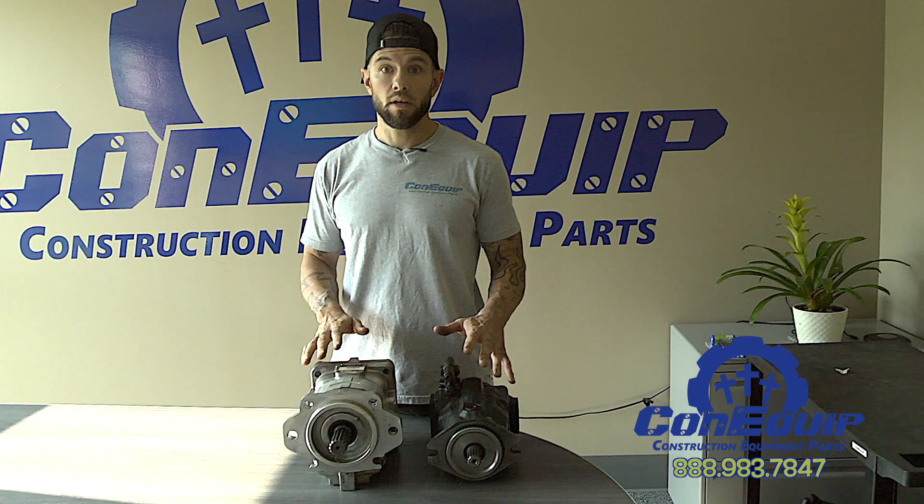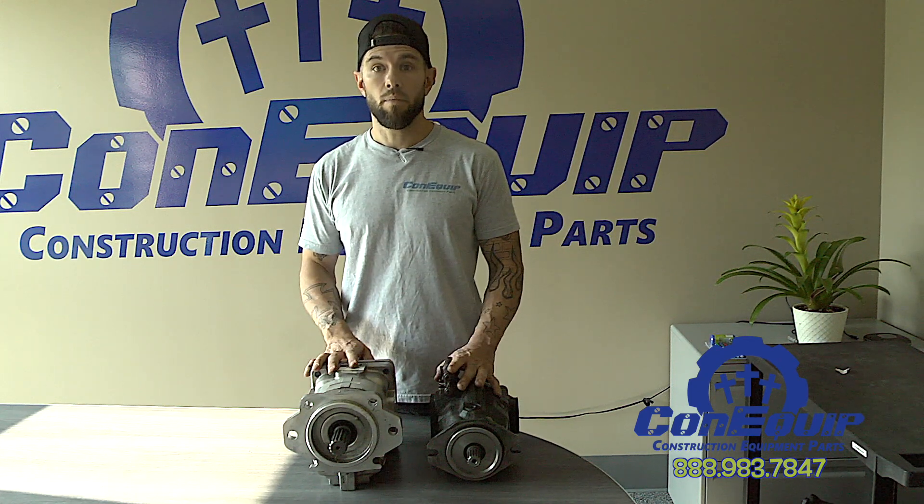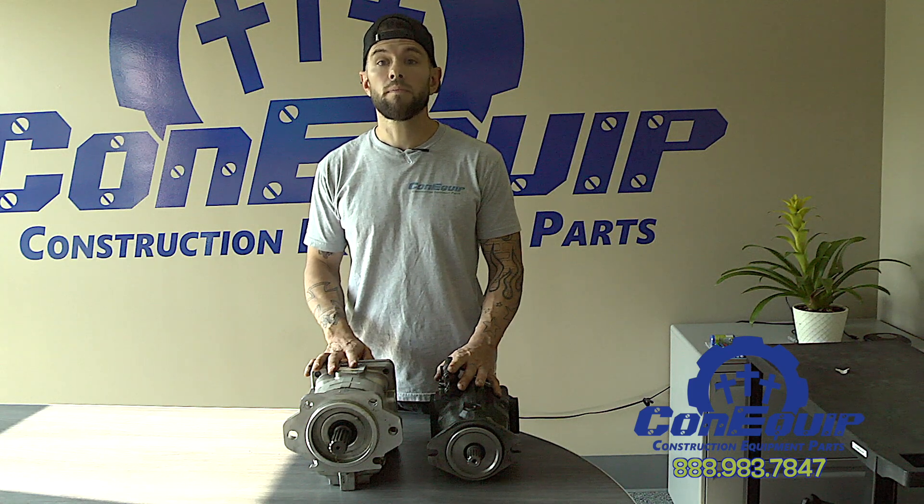Depending on the rebuilder, you'll have at least a 90-day warranty and possibly up to a year. And by the way, if you need a rebuilt pump, Konequip has them.